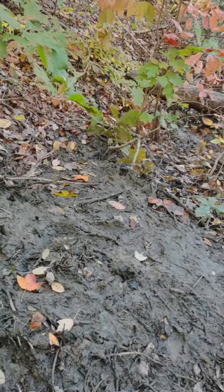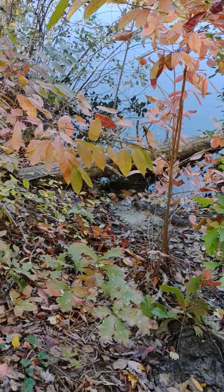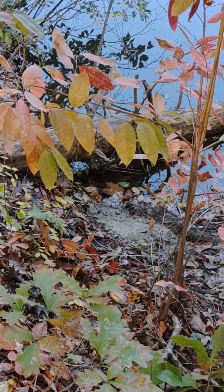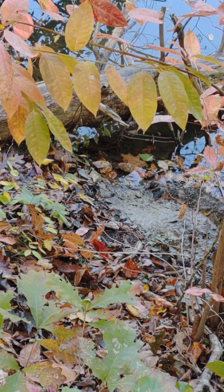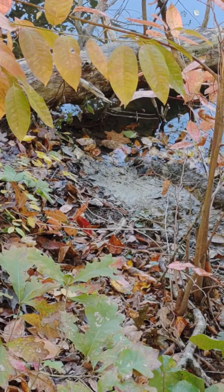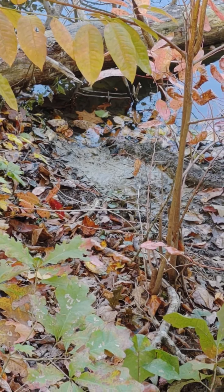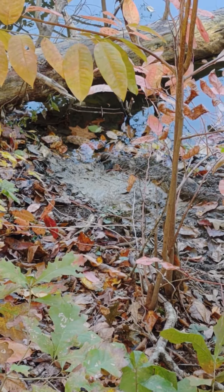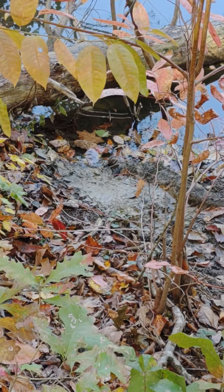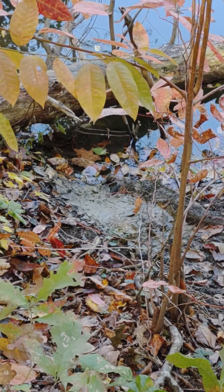I put three traps in the water today — freshened one and placed two new ones. There's the conibear 330 right there. I also made a little path, slicked it up with fresh mud, and put a stick on top for caster mound scent. So hopefully if he doesn't come up that way, maybe he'll go down this way.